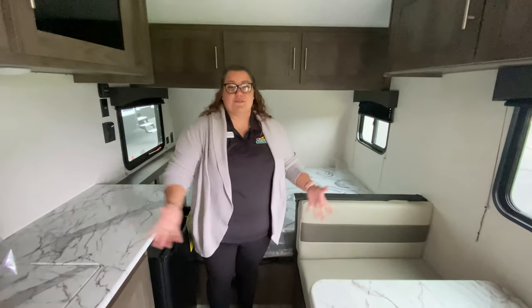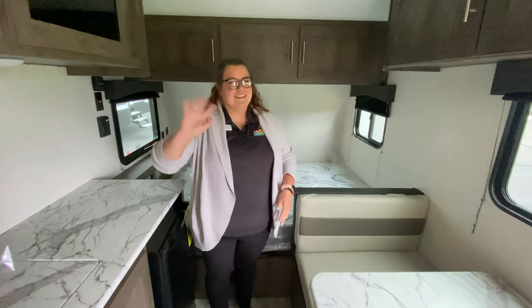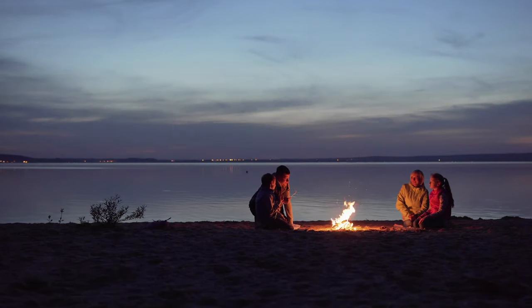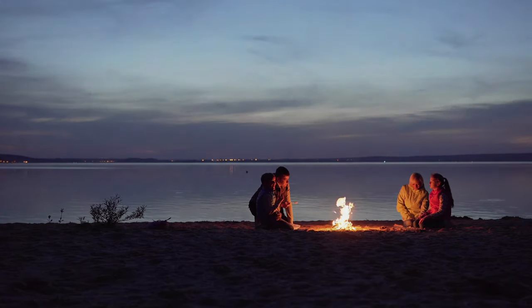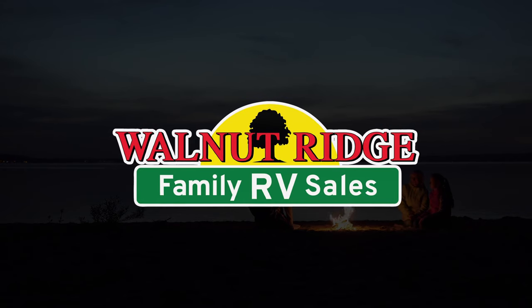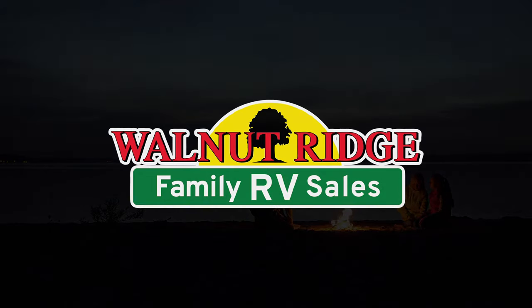All right, this was Walkthrough Wednesday. I hope that you enjoyed that video. Again, my name is Kaylee, and bye! We'll see you next time.